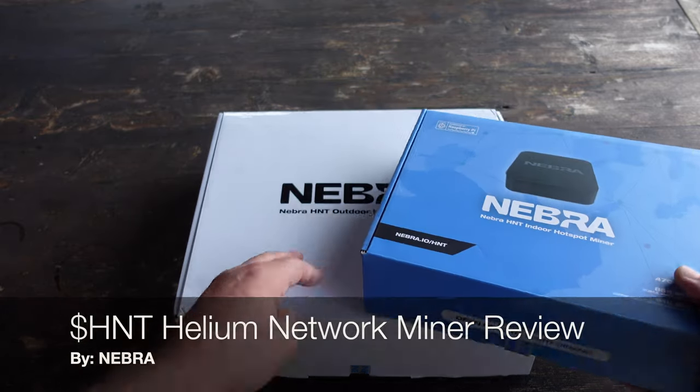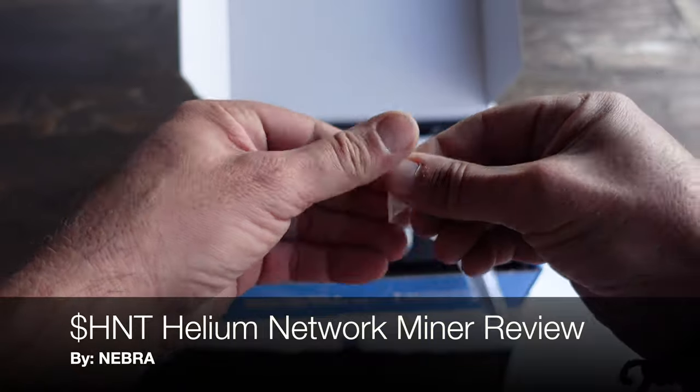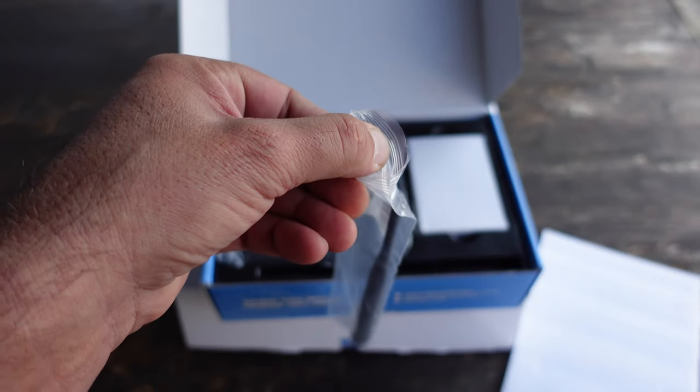Hello and welcome to NTC Reviews. Today is a good day, and why is that? It's because I finally received my Nebra Helium Miners.